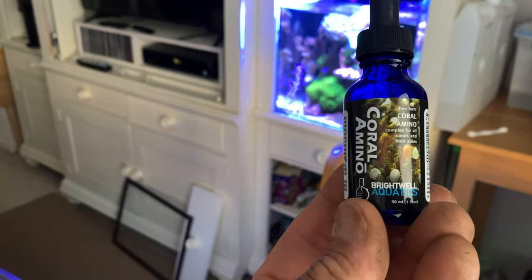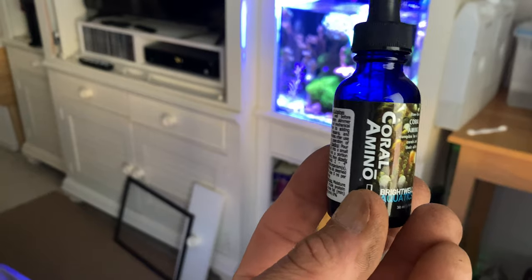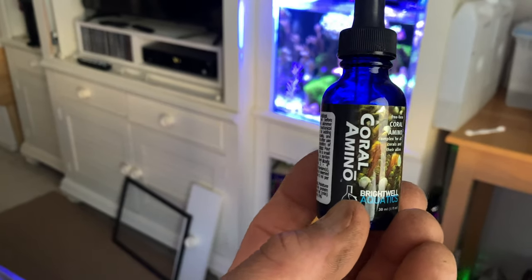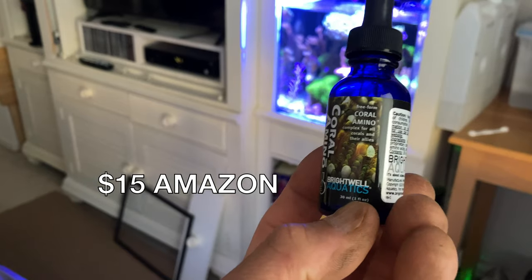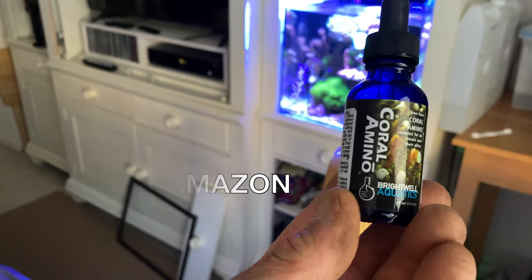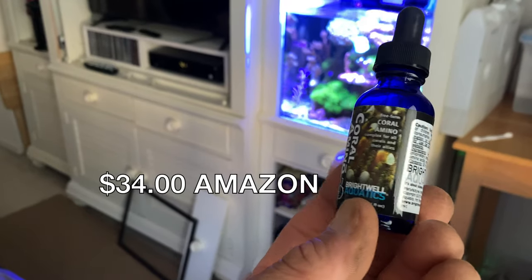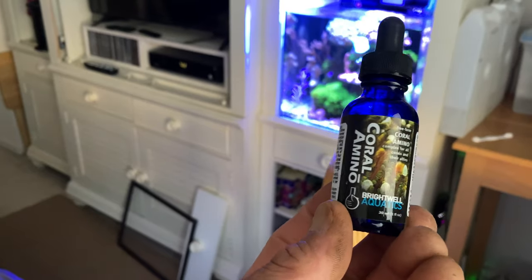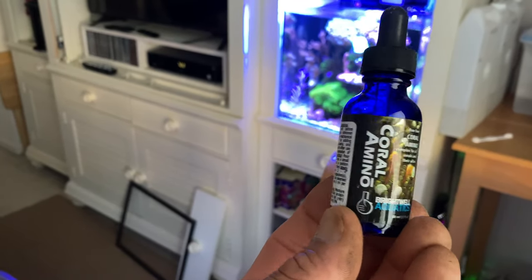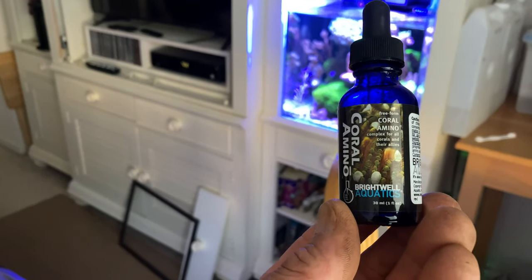It really works well. It's not cheap but it's worth it and goes a long way. This is a 30ml bottle for $15. You can get a 250ml bottle for $34, which will probably last three to six months. So that's my review on Coral Amino by Brightwell Aquatics.